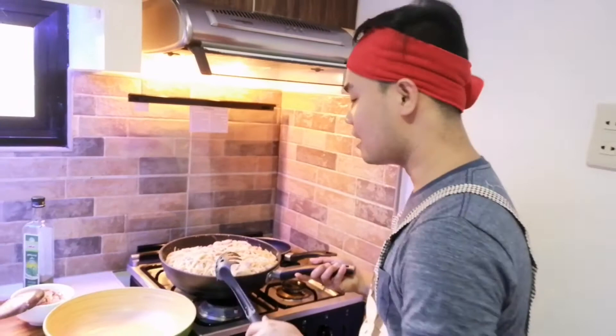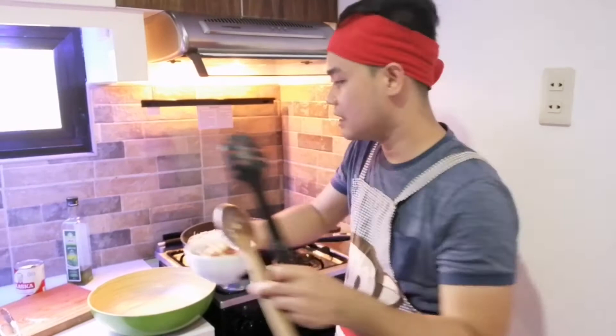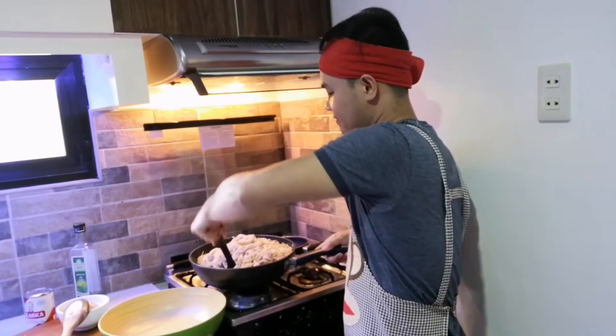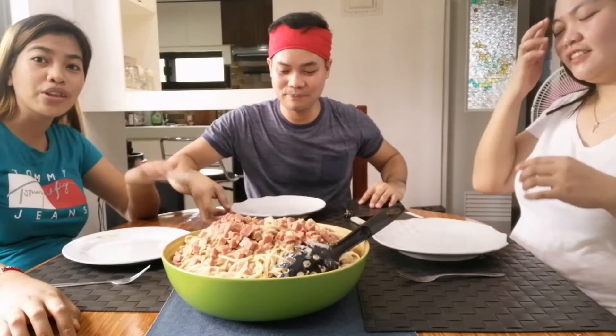So imi-mix na po natin siya. Ito na yung one kg na pasta — kasyang-kasyang po yung sauce. So ito yung pang-topping sa atin, kumukuha po ako ng konting pang-topping. So hini-mix na po natin lahat ng pasta, tinatay ko na rin po yung apoy. Ipapinalagin na natin siya sa serving plate natin. So ikakaroon tayo ng food tasting after ito. Guys, eto na tayo — nakapagluto na tayo ng isa sa mga specialty ko. Titigman na natin ang ating carbonara.